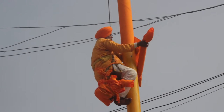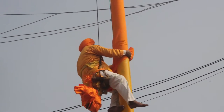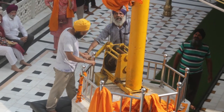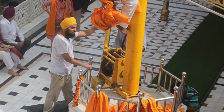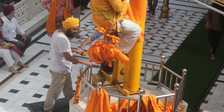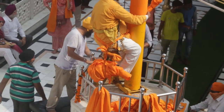This cloth is saffron in color, though in some Gurdwaras you would see it in blue as well. But in most Gurdwaras in India and across the world it is saffron in color. He keeps coming down and in no time is back at the pedestal from where he started, with the old cloth dangling and the new cloth almost done.